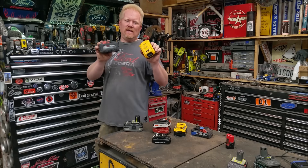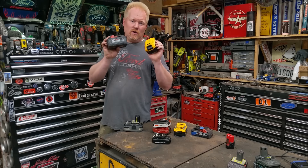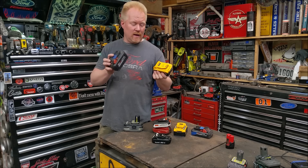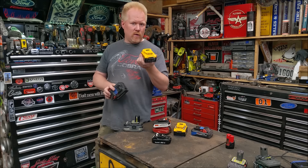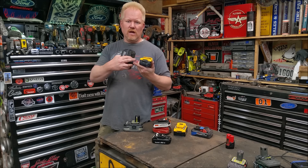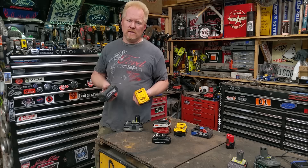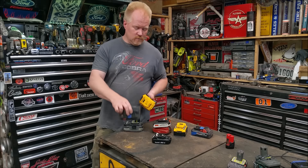Power tool battery packs — how do we save them when the charger says you can no longer charge them and flashes that horrible light? I'm going to show you how to diagnose them, test them, do quick repairs, and actually go in and change out a single cell if we need to. It's cheap, it's easy, and sometimes it's free.